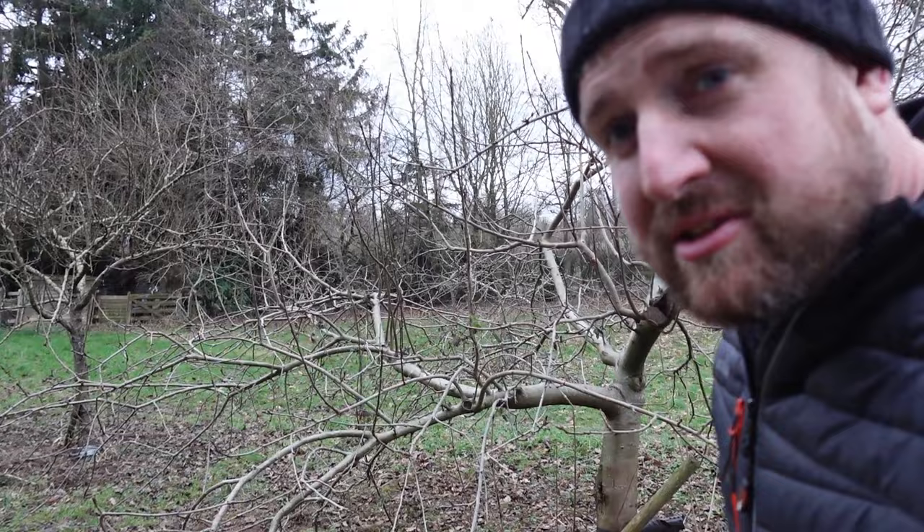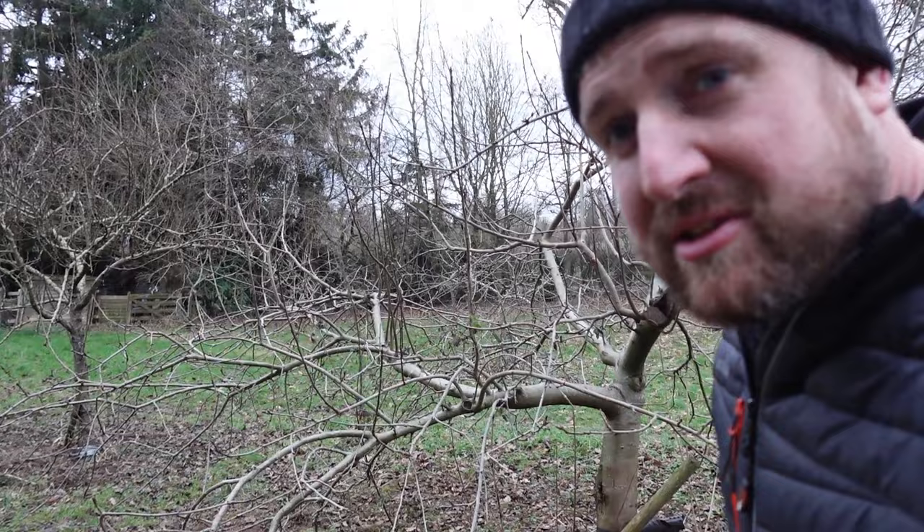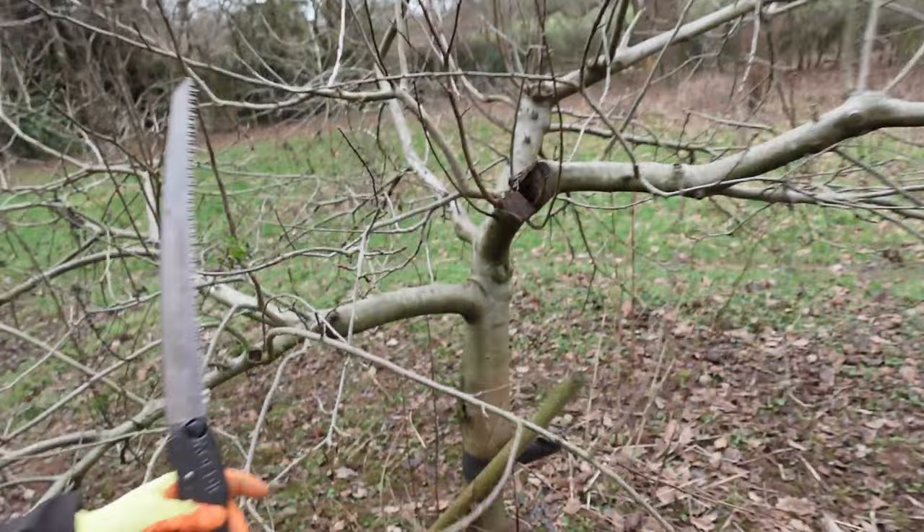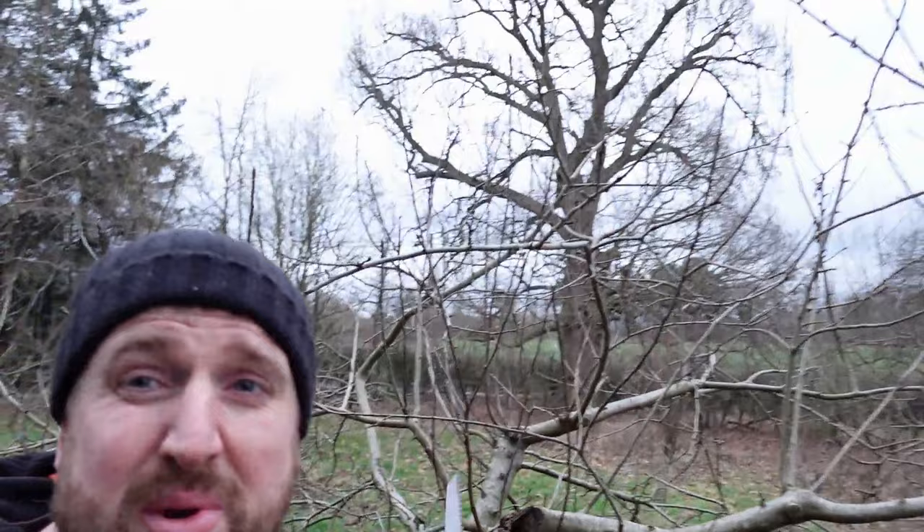Next tree. Now this was the tree that was quite badly damaged the year before from having too much fruit on it. And you can see here it's got this kind of open wound. But I'm not too worried about that - the tree looks healthy enough.